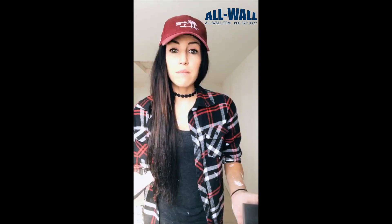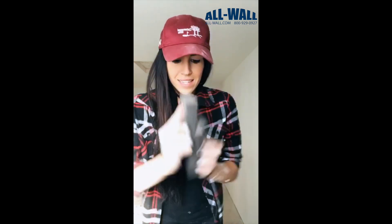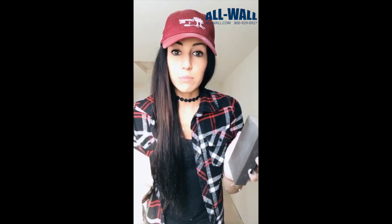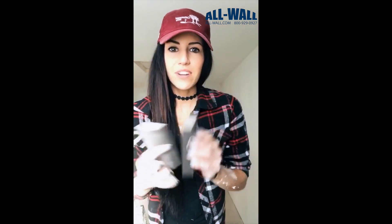When sanding a level 5 smooth wall patch, take two brand new Trimtex angle sanders — they're a little bit rough. If you rub them together, you can soften up those hard edges, and that way you're not going to get any scratches or deep grooves in your level 5 patch. It's a little tip for you guys.